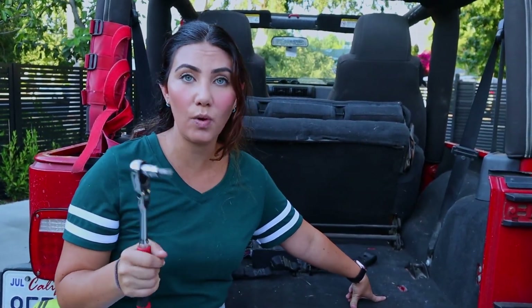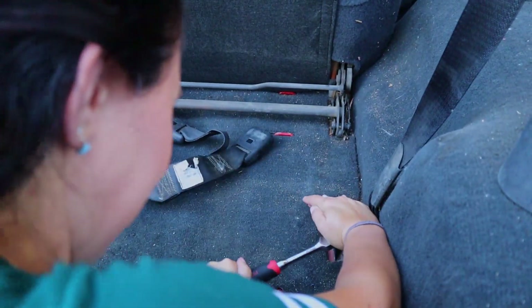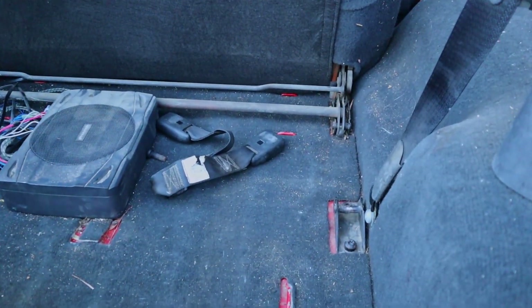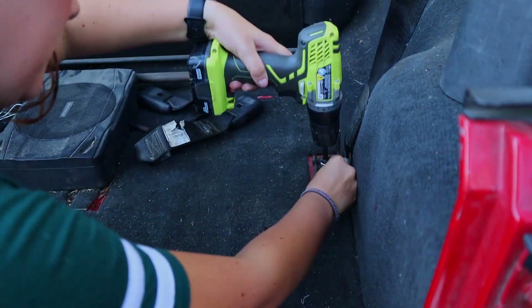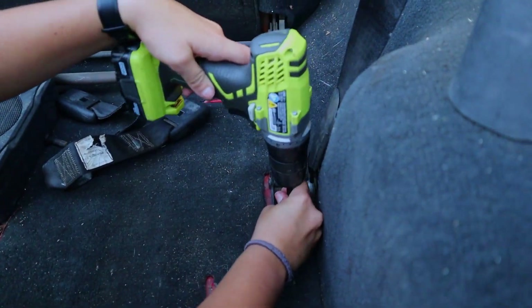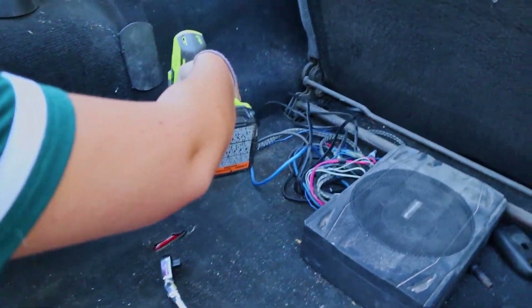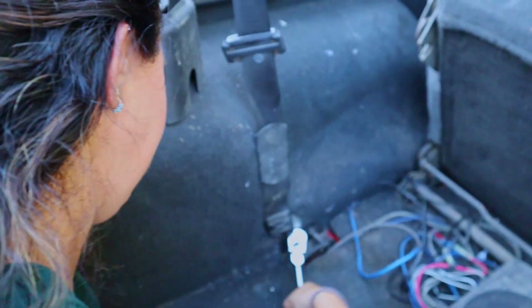Mentioned earlier that there were going to be five bolts that you're taking off, but it really depends on your model. We have a 2005, so we're actually only taking one of the bolts off the seatbelt bracket over here. Just make sure to check when you are installing it on your Jeep. So there's three total, not five. All right, all three of those screws removed.